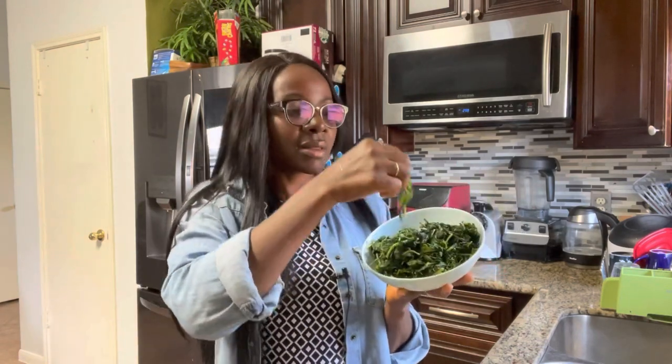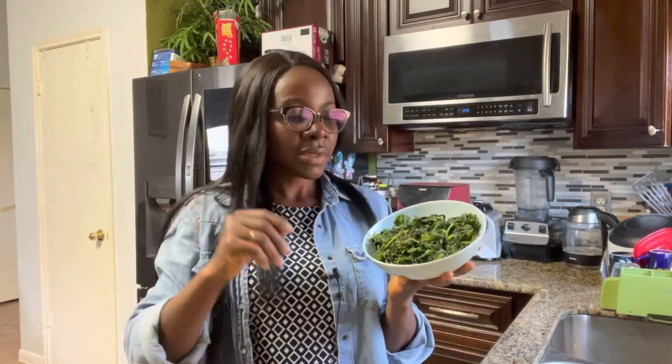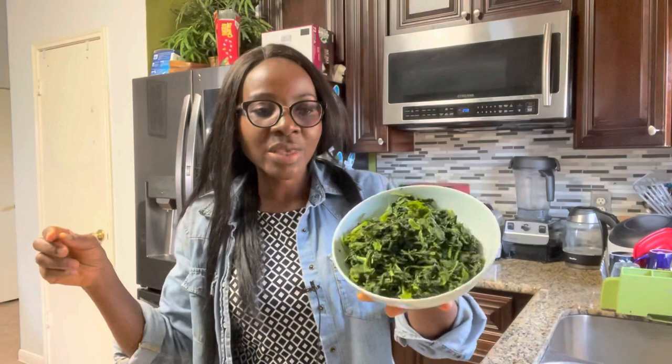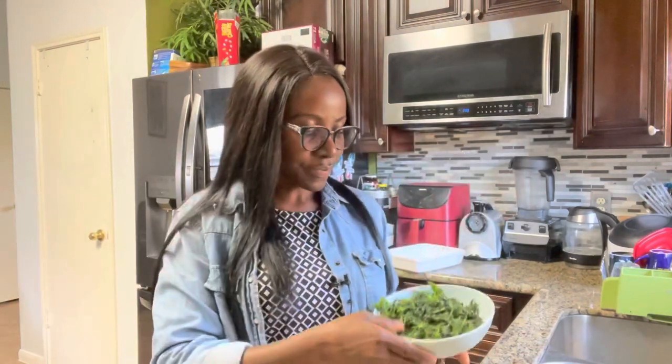I already harvested the shoko leaves and blanched them. What I did was harvest the leaves, pick them from the stem, chop them into really large pieces, and then I boiled some water and poured it over the cut vegetables in the sink so that they are blanched but not too soft. Here is the Lagos spinach — the shoko leaves — blanched.